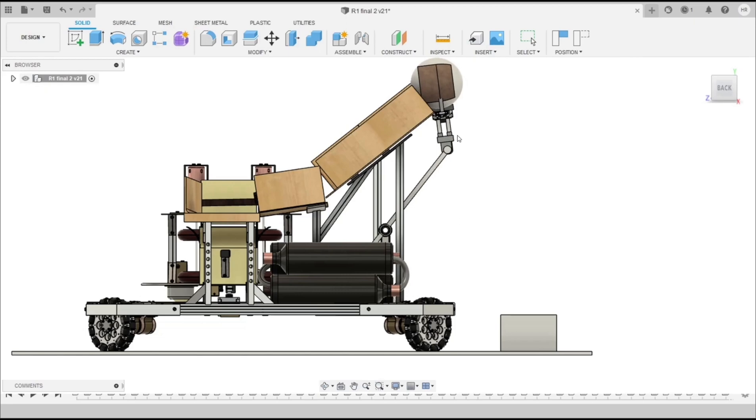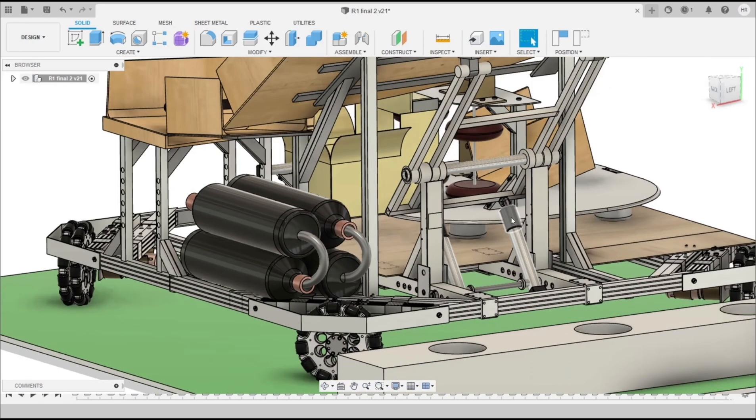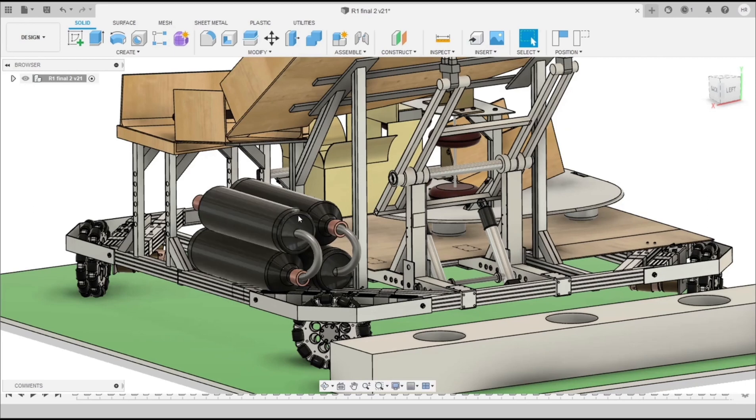After gripping all three balls, we pick them up and release them into our slope. Here we are again using two double-acting pneumatic cylinders, controlled by a 5x3 solenoid valve operated using compressed air, which is stored in this storage tank.